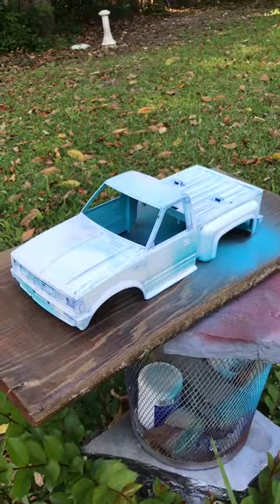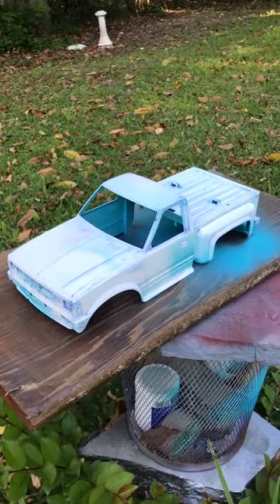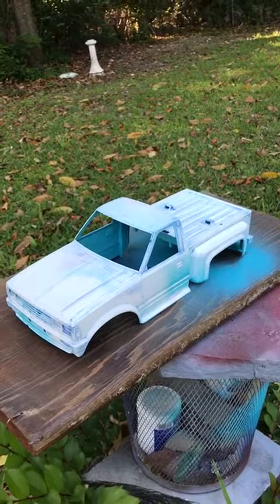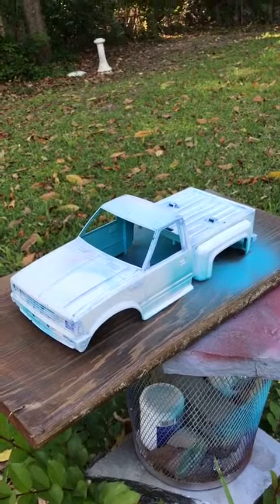Hi guys, Lucas back. This is the next Maru Big Bear that I'm going to be working on. This one is the blue color I was telling you about. I'll show you a little bit more about that in just a second.